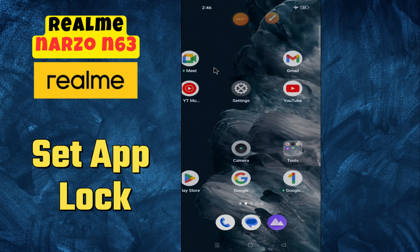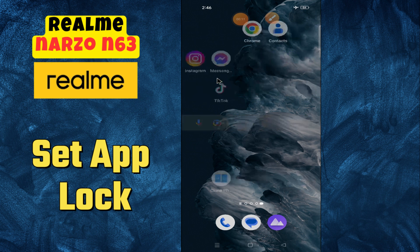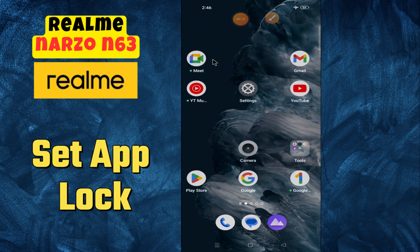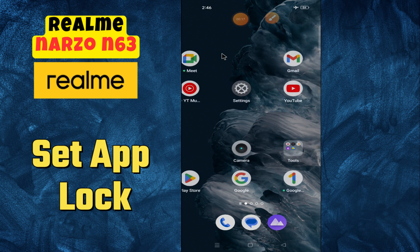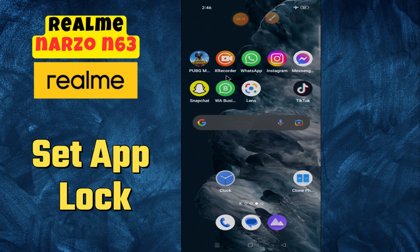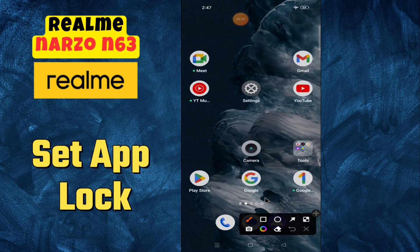Hi everyone, in today's video I'm going to tell you how to set app lock in your device, Real Me Narzo N63. I'm going to show you how to enable app lock. But before we get started, don't forget to hit the subscribe button and ring the notification bell. Make sure to watch the complete video and learn how you can do it. Let's watch the video.